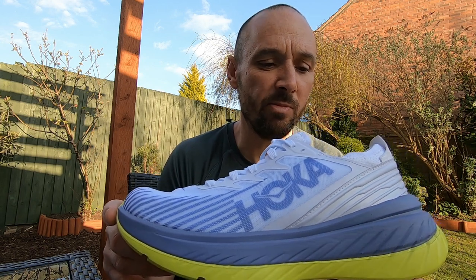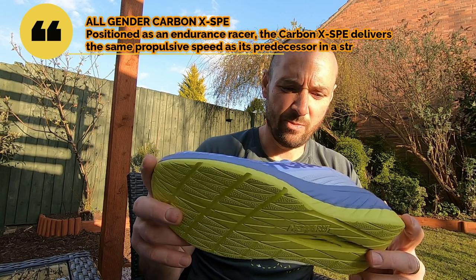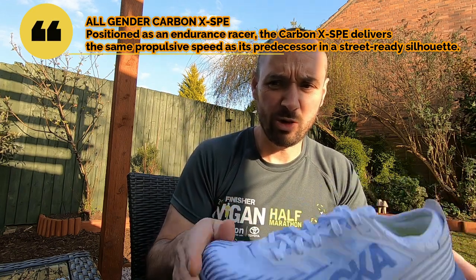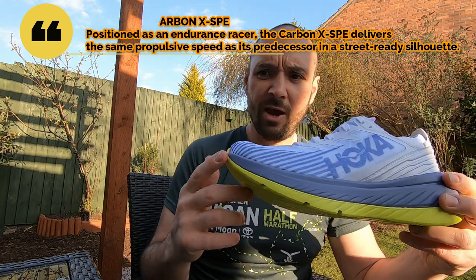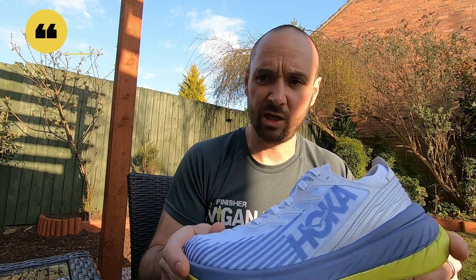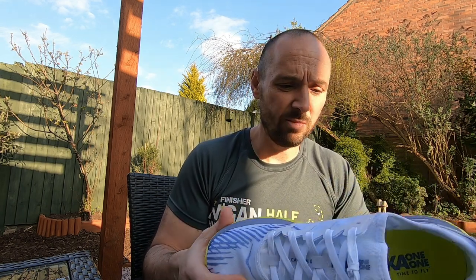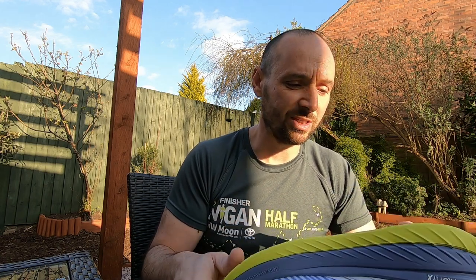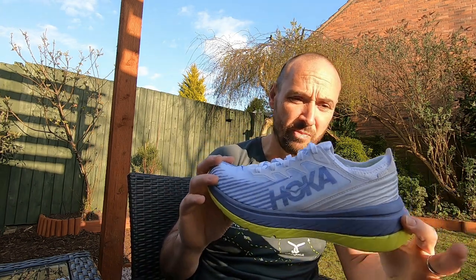A few facts about these shoes. They're a neutral shoe - now I over-pronate, so I'm slightly concerned about whether I'm going to be alright in a neutral shoe. Weight-wise, 250 grams, so they are quite a light shoe and they certainly feel it. Heel-to-toe drop is 5mm. Hoka describe these as a responsive feel rather than the balanced or plush descriptions they use for other shoes - I think that's because they're a race shoe, so not quite as cushioned. But compared to other carbon sole shoes, I think these are going to be pretty comfortable.